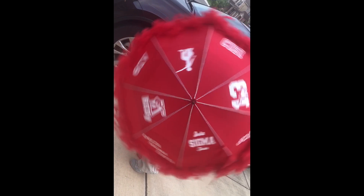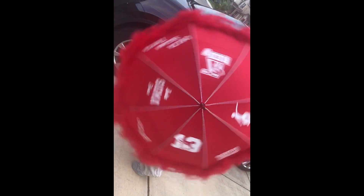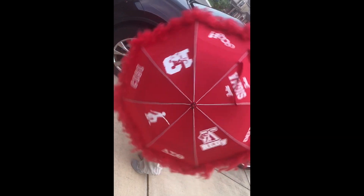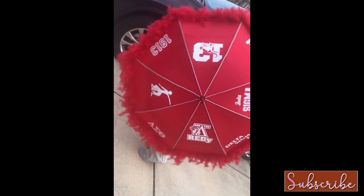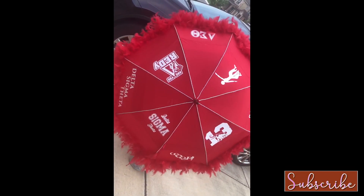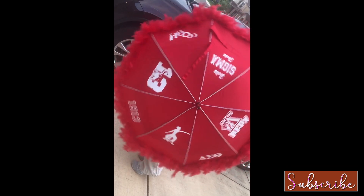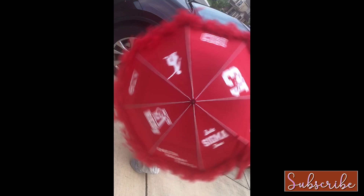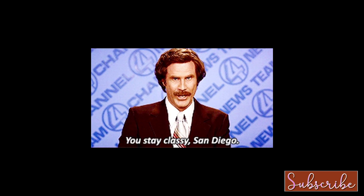Here's a quick little video of her in action twirling the umbrella. I hope you liked the way these turned out — if you have any questions please let me know. Thank you so much for sharing your time with me today. I look forward to sharing another video soon. I hope you all have a wonderful week — take care and stay classy! Bye, guys!